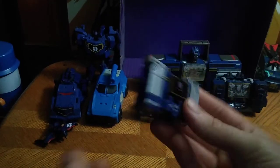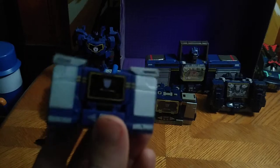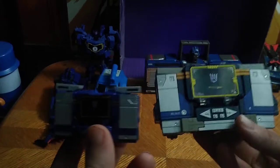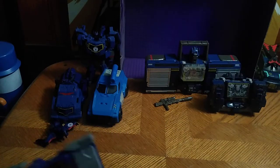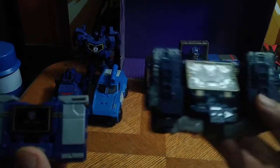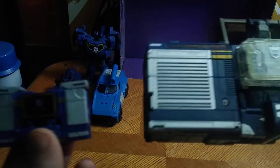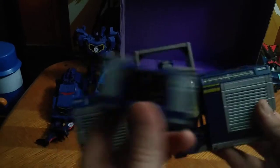We got ourselves a core class figure. We've got a whole bunch of comparisons to do with this one, because we're going to show off all the different Soundwaves next to this one. First on the list, we got Earthrise Netflix Soundwave — he's a big boy compared to the core class. We got Transformers Siege boombox Soundwave. Next, we got the big Titans Return Soundwave, and he's a bigger boombox than this one.